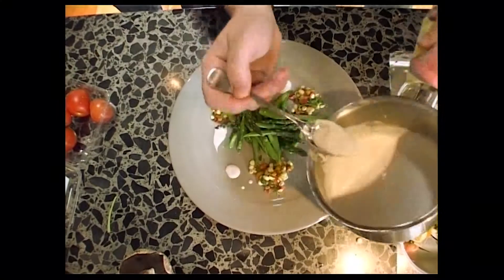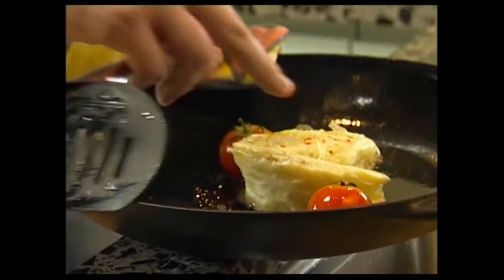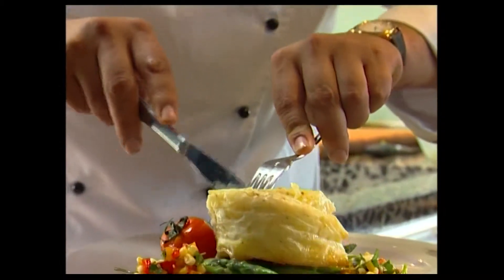Morgan focuses on presentation — three little dots of salsa, the vegetables placed inside, and then the touch test on the chicken, fish and filo. Morgan has his heart in his mouth, and then — guess what — it's not cooked.